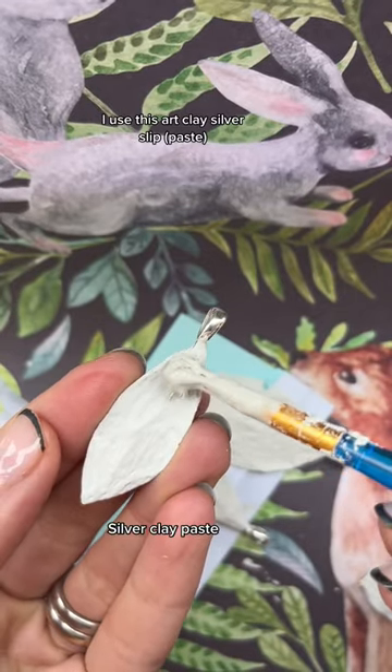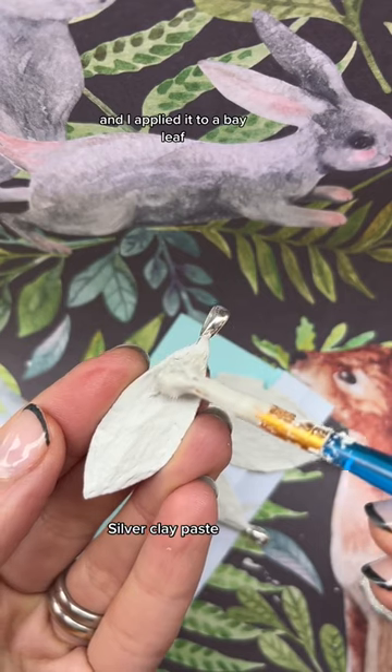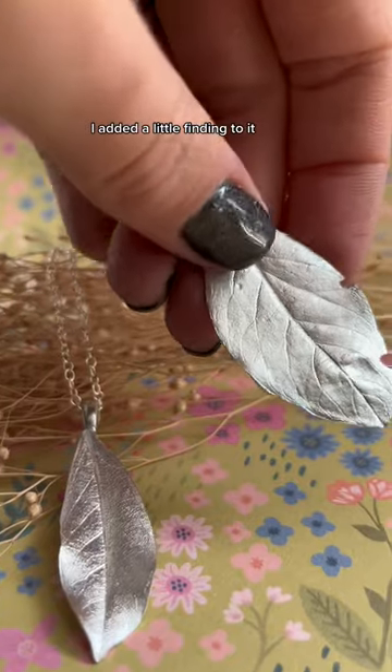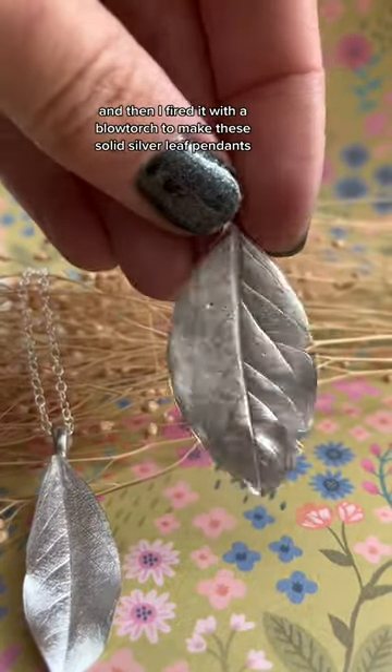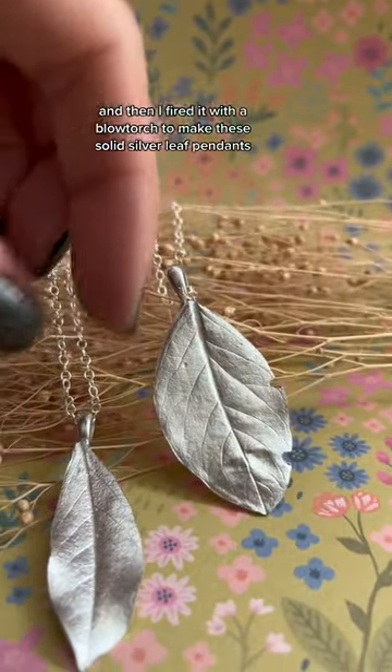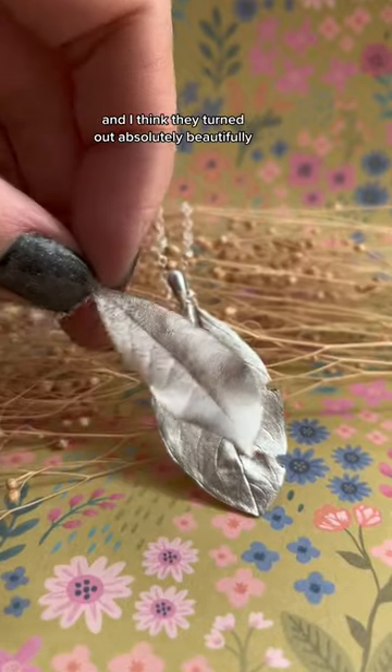I used this art clay silver slip and applied it to a bay leaf. I added a little finding to it and then fired it with a blowtorch to make these solid silver leaf pendants, and I think they turned out absolutely beautifully.